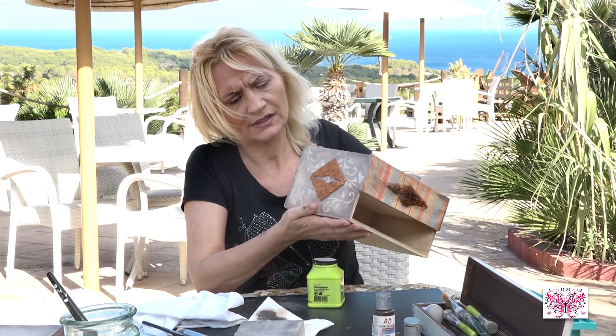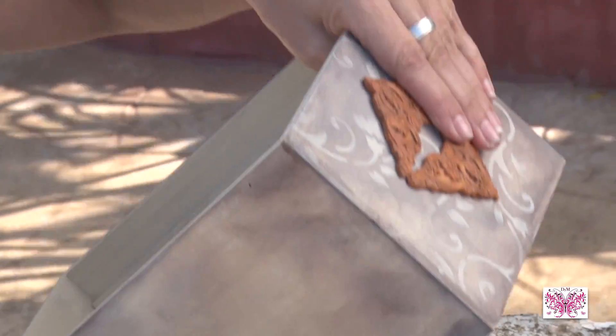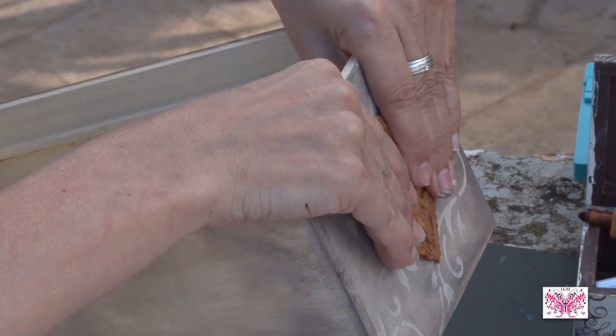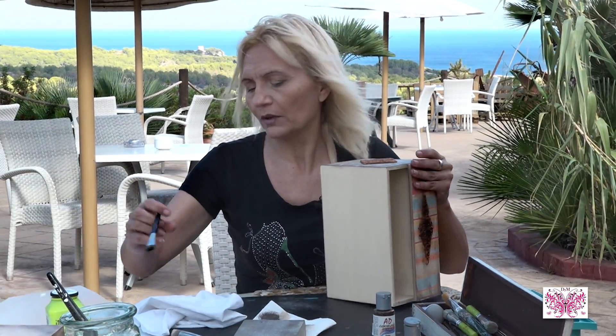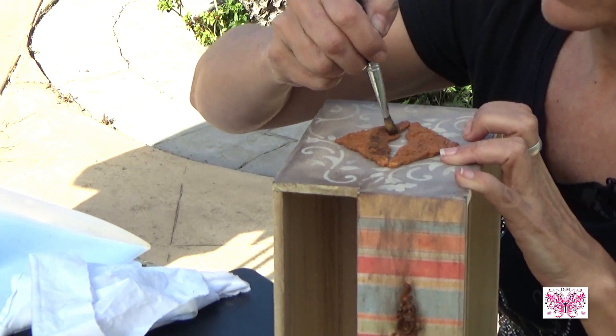Pues entonces, dejamos estos dos apliques de porcelana fría casera. Los dejamos aquí colocados. Y lo que vamos a hacer, pues lo mismo que antes, con el pincel y un poco de color oscuro, vamos a envejecerlo.